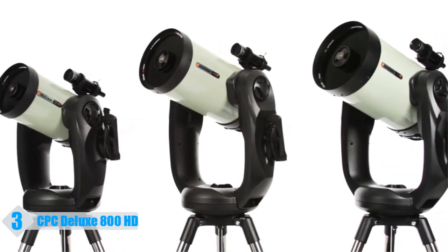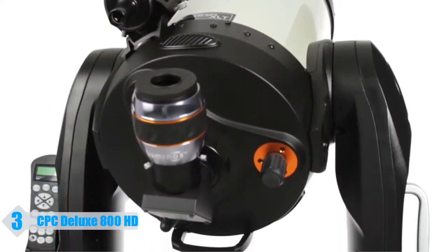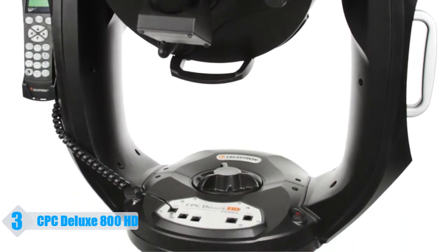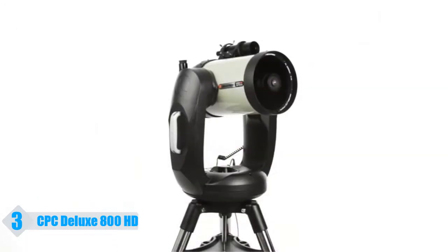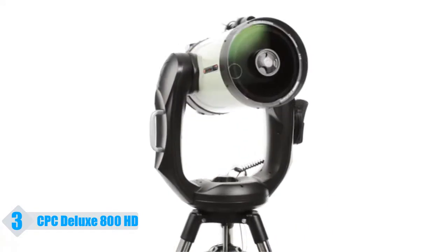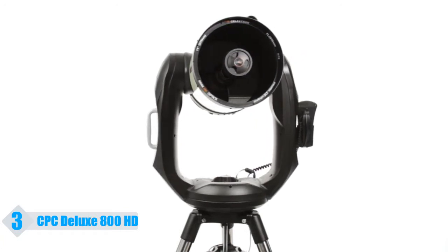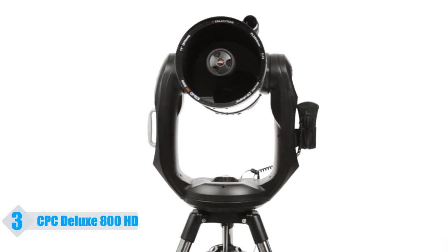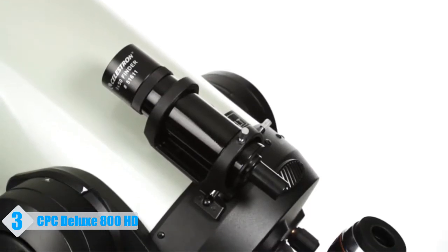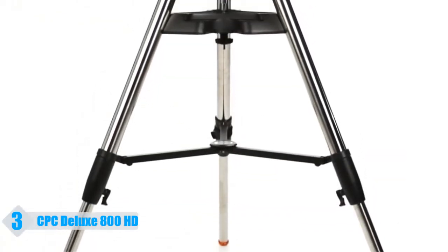Get the ultimate performance for serious visual observing and astro-imaging with the CPC Deluxe HD series of telescopes. The rock-solid dual-fork arm mount with a re-engineered worm gear motor drive provides our smoothest tracking performance. Available in 8, 9¼, and 11-inch apertures, Celestron's proprietary Edge HD optics deliver pinpoint stars all the way to the edge of the field of view, even with today's widest eyepieces and largest imaging sensors. The telescope comes complete with a 9x50 finder scope, an eyepiece, and a heavy-duty adjustable steel tripod.